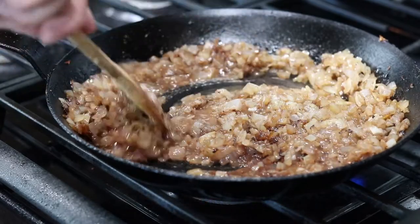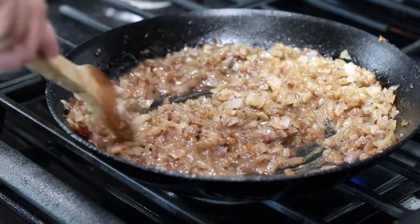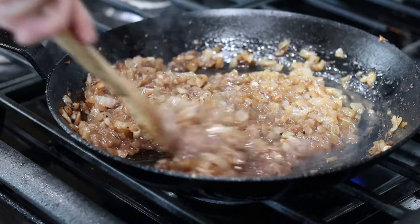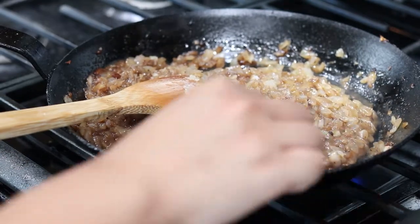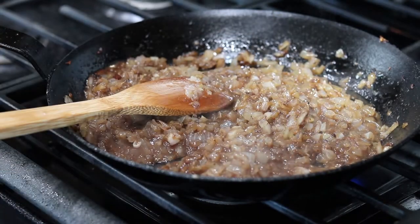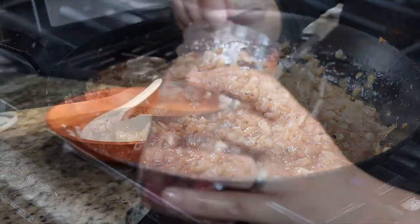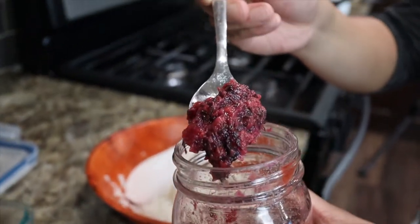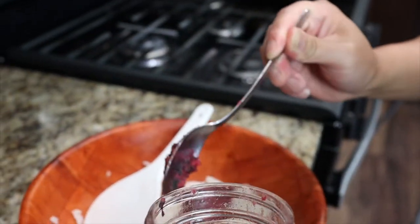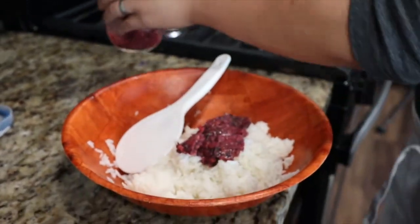Corn starch works too. Grab a spoon and give your onions a taste for seasoning. Add more soy sauce if you want it saltier, more wine if you want that bittersweet flavor, or just add water to create more sauce and mellow out the flavors. Keep in mind that this will all be going over rice, so it's important to balance your flavors the way you like them.